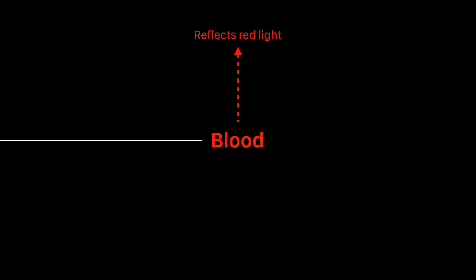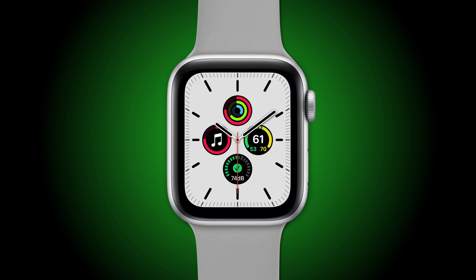Blood appears red since it reflects red light and absorbs green light. The heart sensor takes advantage of this by using green LED lights along with light-sensitive photodiode sensors to measure the amount of blood flowing through your wrist. When your heart beats, the blood flow in your wrist and the green light absorption is greater. Between beats, it's less.